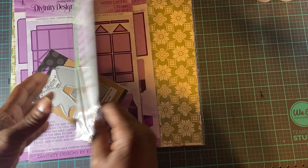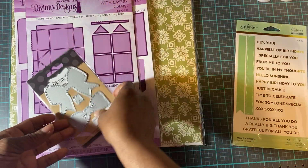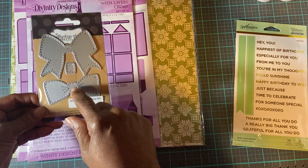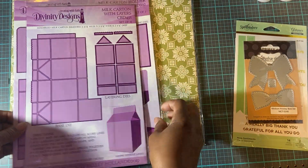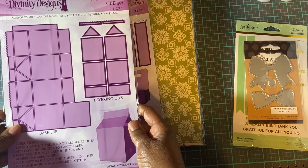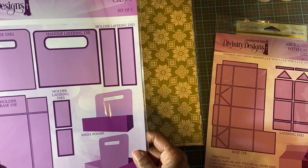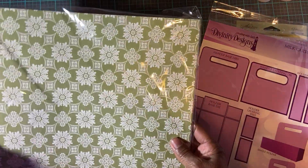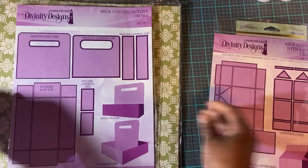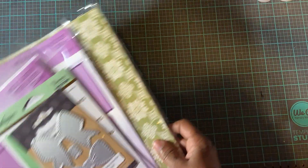I use this die right here — it's a hot foil die. I use this bow die, and I use another size too, but I don't know where it's at. I use the Divinity Milk Carton with layers — the Divinity Milk Carton Holder. And I use this Anna Griffin paper that I purchased. I think it was off HSN or Cricut or somewhere; I'm not sure where I got that paper from.